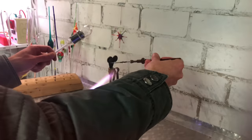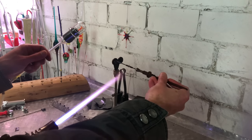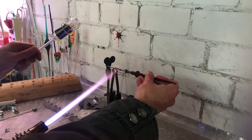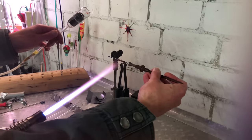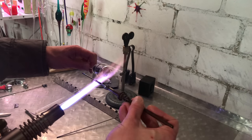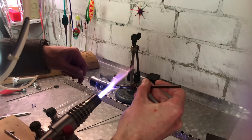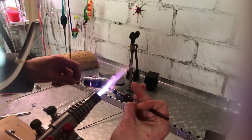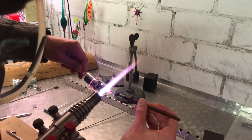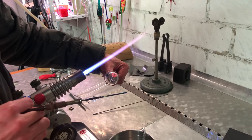Before fusing the glass bead on the tungsten electrode to the glass on the flange, he slowly preheats the metal-to-glass seal to prevent it from cracking. He then places the previously made electrodes in these holes and fuses the glass bead to the walls of the flange. This process is repeated for the second electrode.